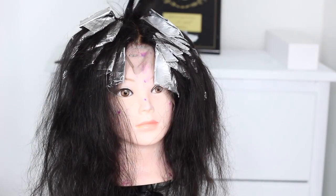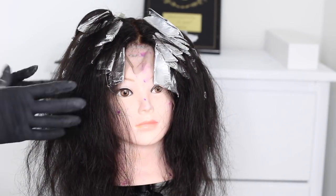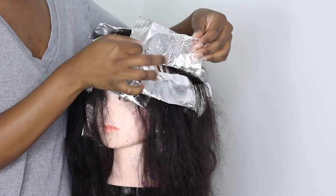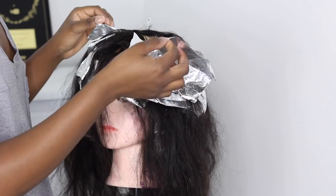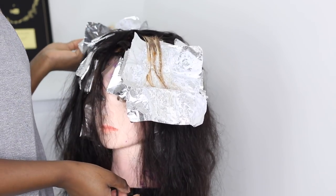Okay, I've finished and this is how it looks. I have these two sections on top as well. I'm going to let it process for 30 to 35 minutes. Okay, so it's been about 45 minutes. I'm going to check and see — yes, I like these! I'm going to remove the foils and wash the hair.